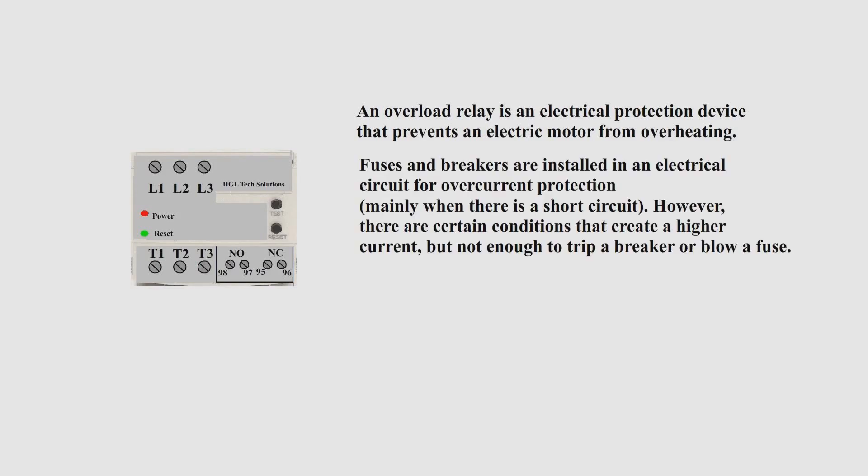Fuses and breakers are installed in an electrical circuit for overcurrent protection. There are certain conditions that create a higher current but not enough to trip a breaker or blow a fuse.